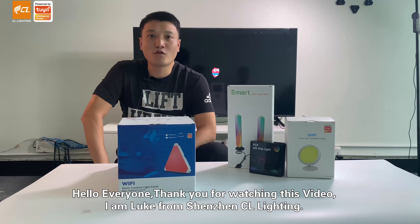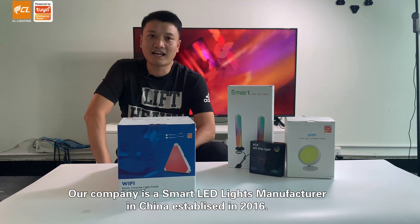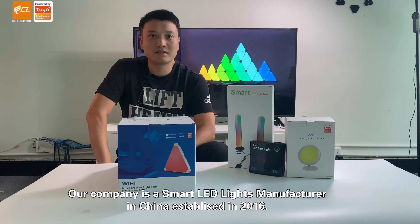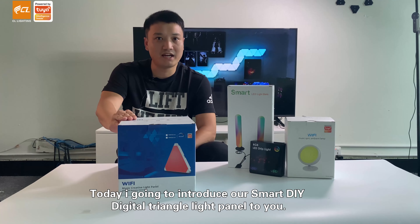Hello everyone, thanks for watching this video. I'm Luke from Shenzhen CL Lighting. Our company is a smart LED light manufacturer in China, established in 2016. Today, I'm going to introduce our smart DIY triangular light panel to you.